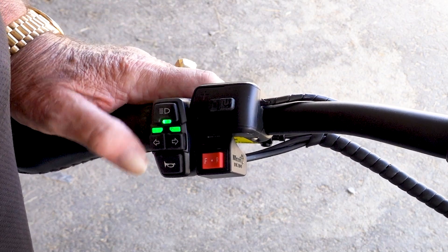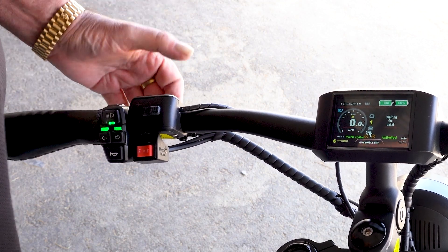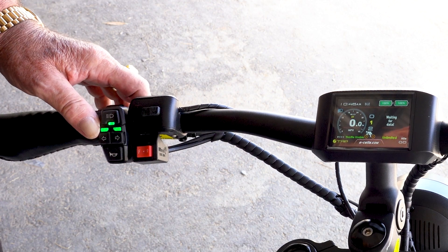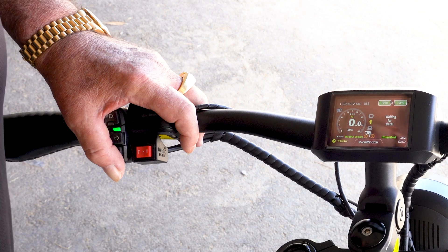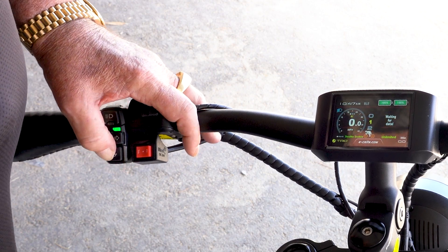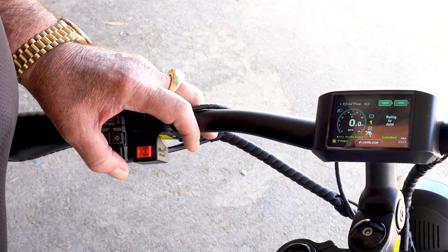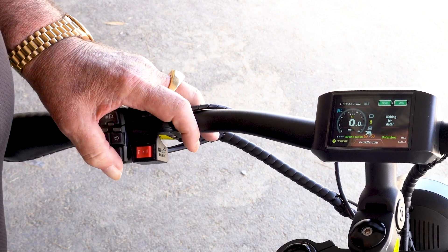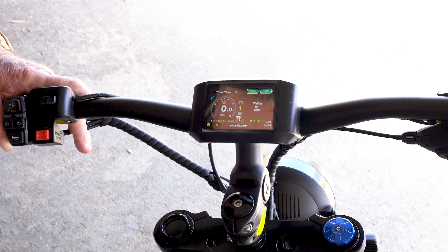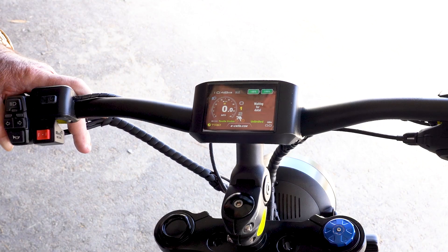We also have turn signal to the right, turn signal to the left, or both — hazard lights. This is how I like to ride: going down the road with yellow lights flashing, and cars coming up behind me are more alerted than with just the tail light. We also have a horn — a non-annoying horn that tells people you're in the way but isn't going to scare the crap out of them. Hope you enjoy the bike — it's been such a pleasure developing it and even more pleasure to ride it. Have a great day, eastlzbikes.com, bye bye.